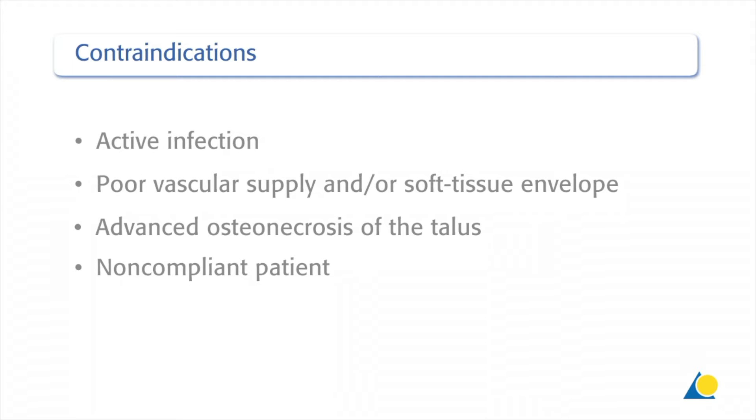Contraindications include active infection, a poor vascular supply and/or soft tissue envelope, advanced osteonecrosis of the talus, and a non-compliant patient.